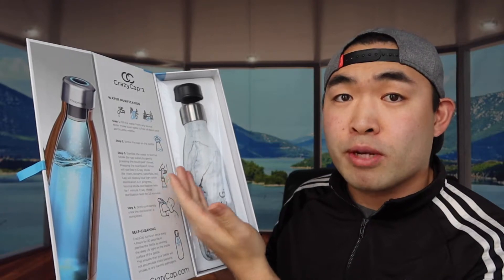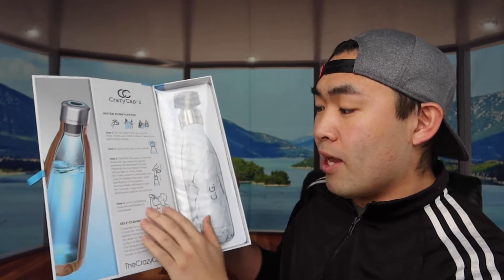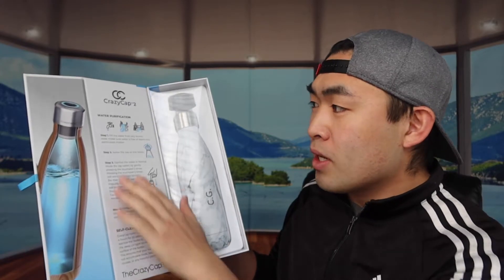The instructions cover step one through four plus the self-cleaning option. Step one: fill water into the bottle from wherever — a water fountain, lake, river, it doesn't matter. Once filled, screw the cap on and press the button either twice or five times. Pressing twice activates normal mode for clean water sources like fountains. Pressing five times activates crazy mode, which works for rivers, streams, or waterfalls where the water is much dirtier.